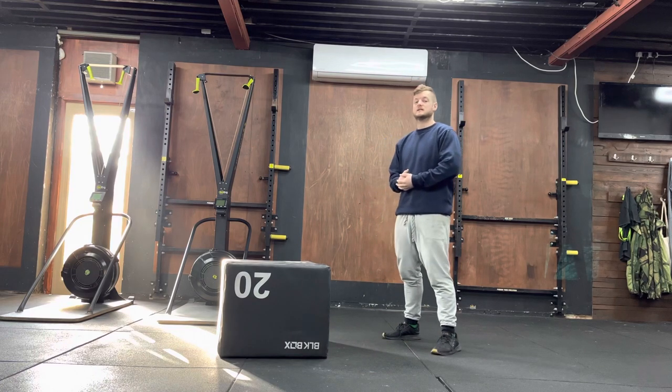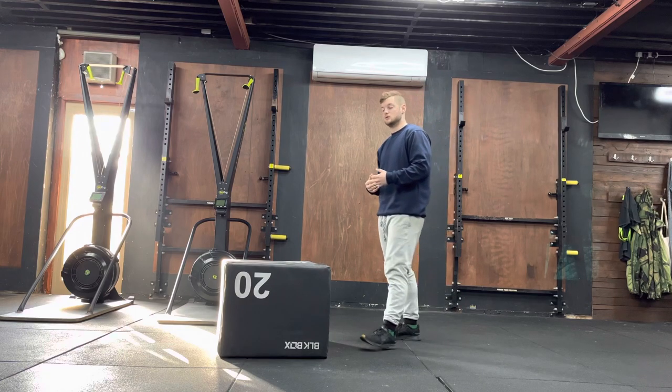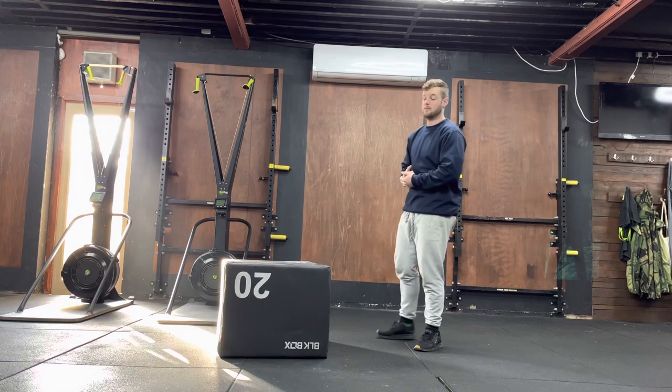With this exercise, you're going to complete a burpee while facing the box. You're then going to do a step up onto the box, stand up nice and tall, and then come down from the box.